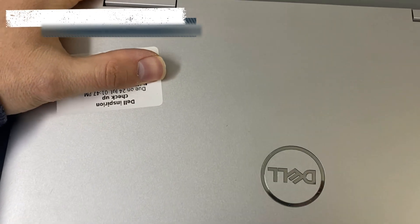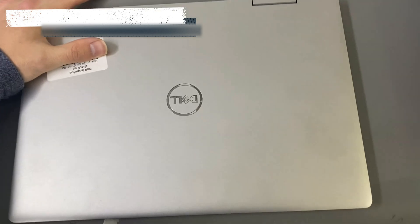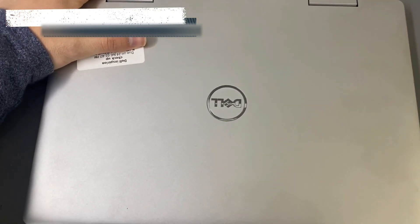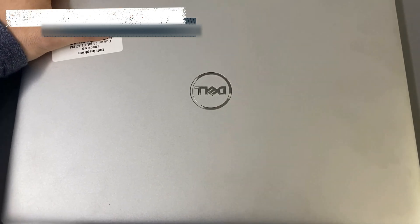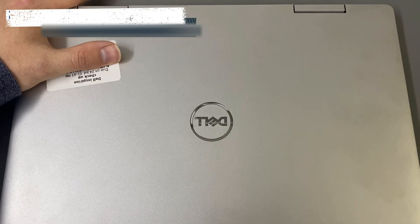What's up guys, Matt here. As you can see we got a laptop, a Dell machine that was booked by Dell. The lady sent it to Dell and they quoted her 18,000 rand to fix it.